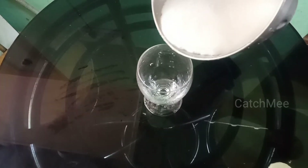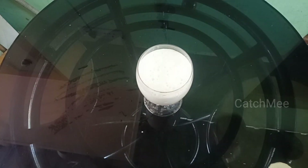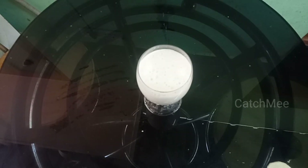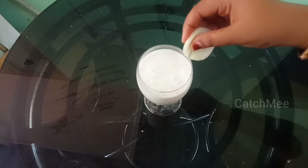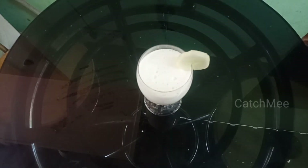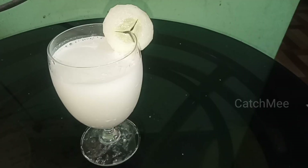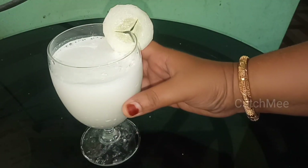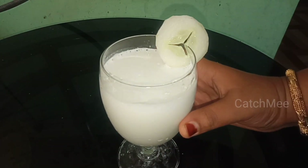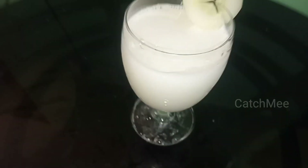I will mix the cucumber in a serving glass. I will mix the cucumber a little bit. It will be a good taste of the cucumber. You will try it in a low-fat way.